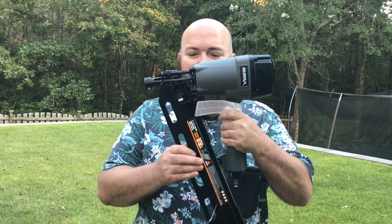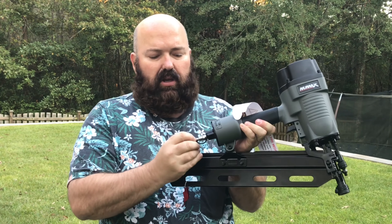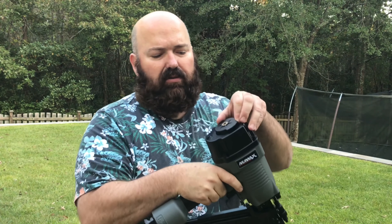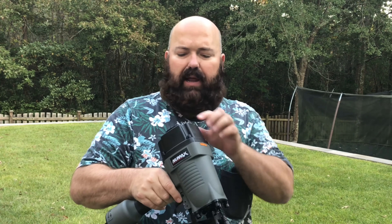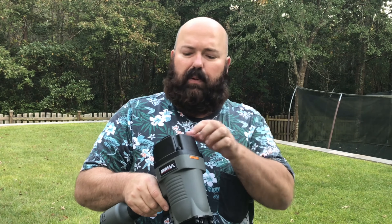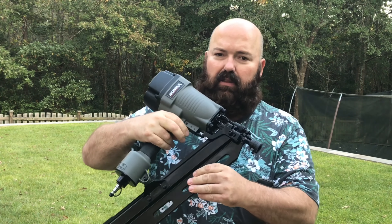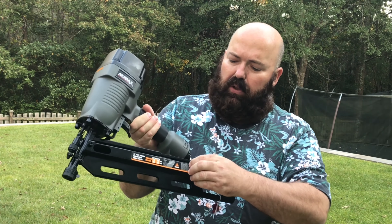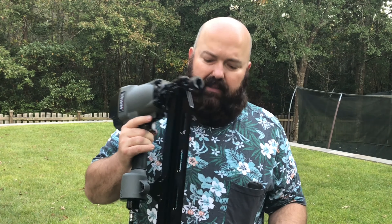There it is. It's got a handle, a magazine, a dust cover for the pneumatic attachment, and a quick connect. There's a directional exhaust port on top — if you're using it right-handed and don't want that exhaust blowing in your face, you can turn it easily so the exhaust goes a different direction. The trigger mechanism is here, and there's a switch so you can load the nails. Online it says it's about eight pounds.